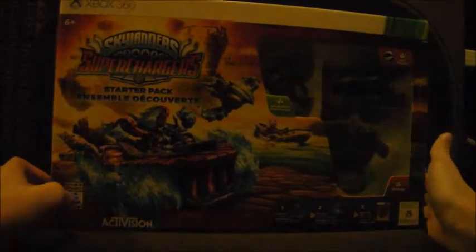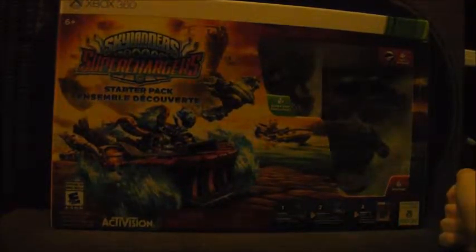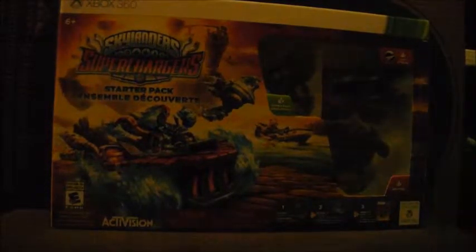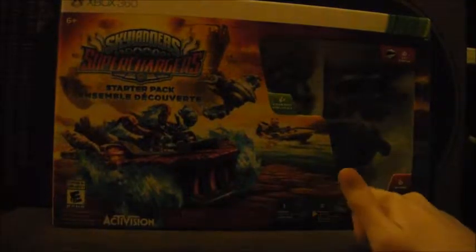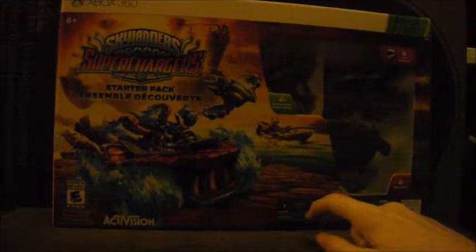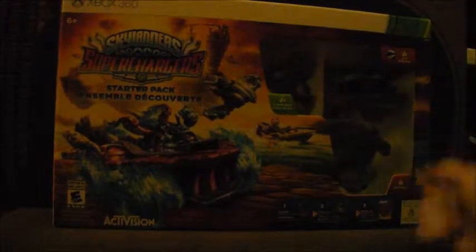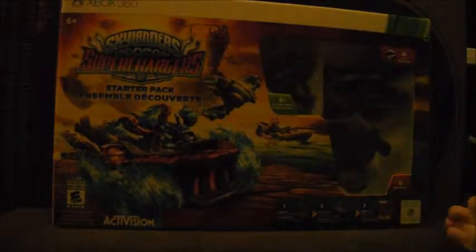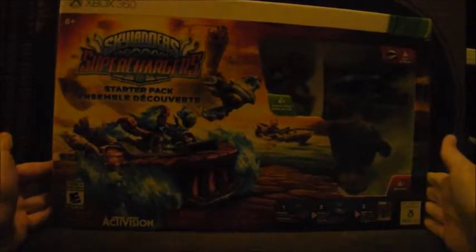I got this game on the Xbox 360. You can also get it on Xbox One, PS4, PS3, Wii U, and those are the original versions, plus the 3DS. The 3DS is an original version. The Wii does have a version of the game, but it's Skylanders Super Chargers Racing — so this one has a storyline and everything, while the Wii version does not.